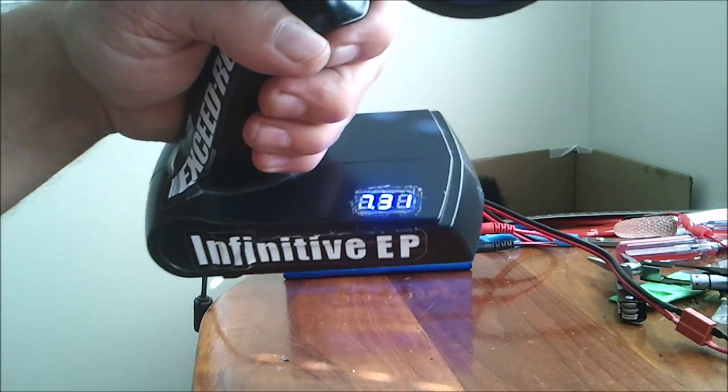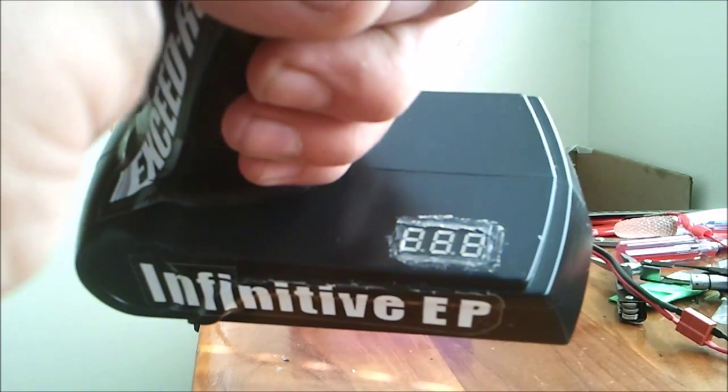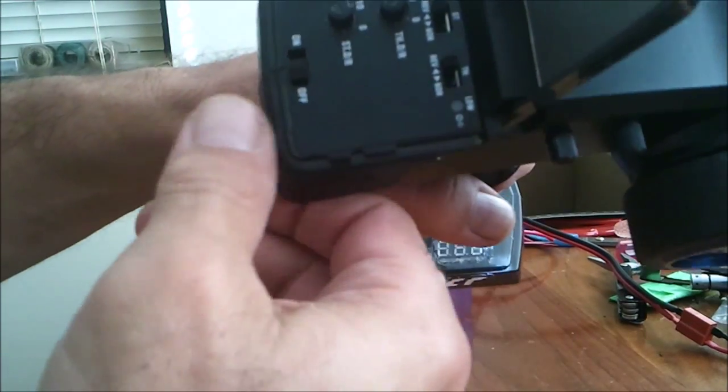I put the LED readout on there so I can see how much voltage is in it. It operates off the on and off switch.